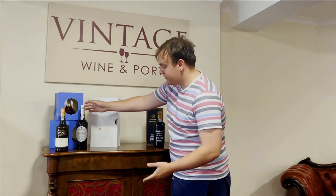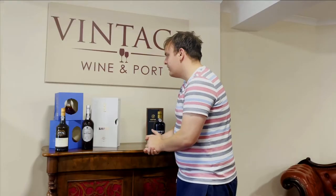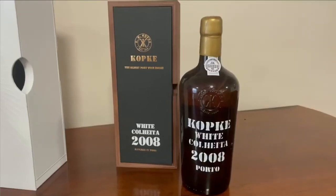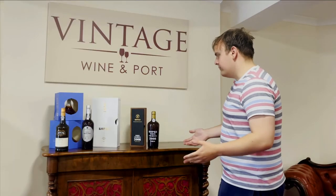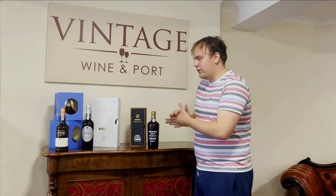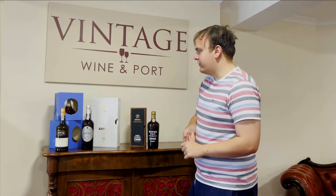Including this Covedo Very Old White Port — that's more of a mid-range at about £150. And then this Kopke 2008 White Colheita — this is their latest release. Kopke actually have the biggest reserve of Colheita ports and therefore also white ports, so they'll probably be the most common white port name you'll see. But independent producers like Covedo also have lots of great options.